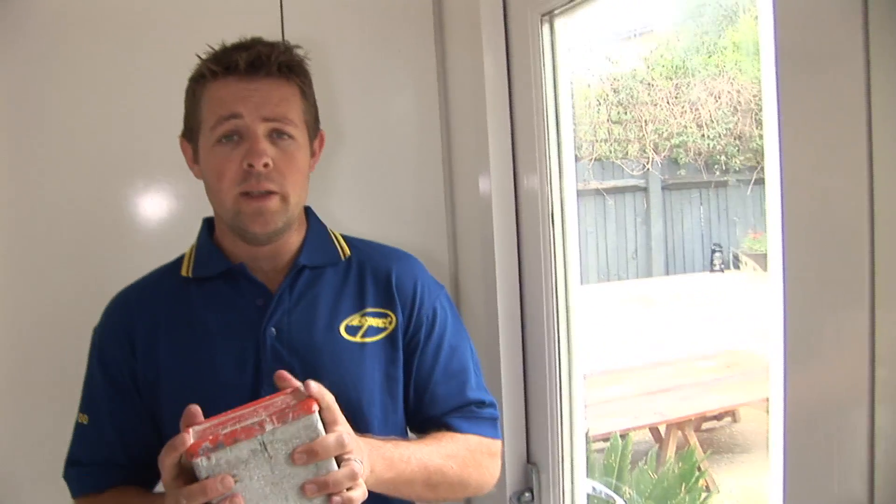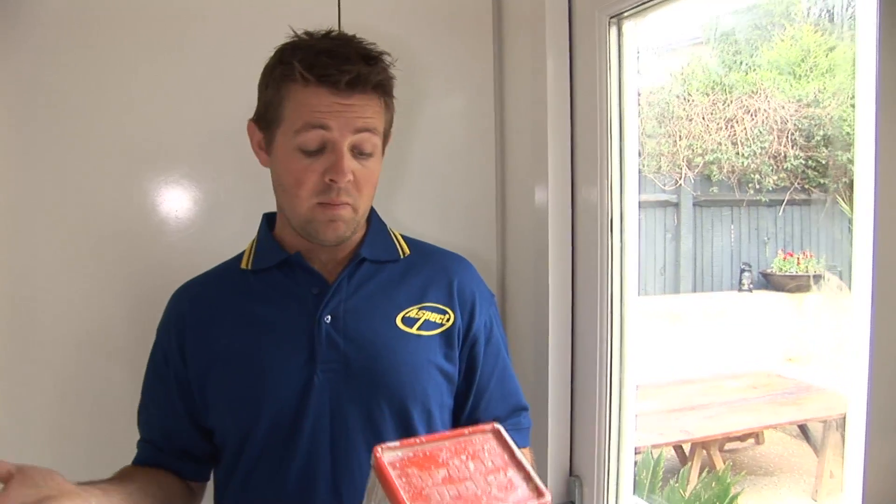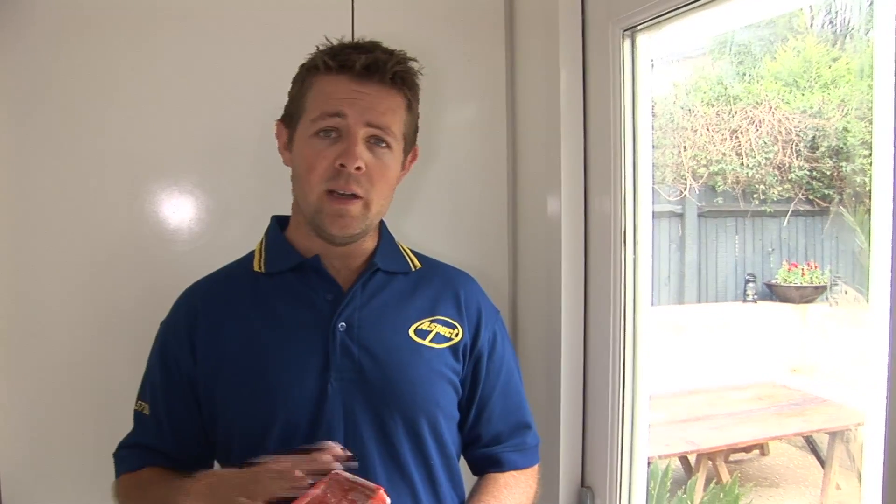It stops your brushes from going rock solid and becoming basically unusable. So if you're going to be doing a lot of painting continuously, you can leave them overnight in that and they should be ready for you to use the next day.